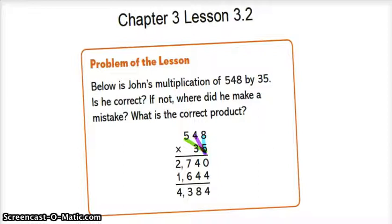Next we are going to multiply the 10's. 4 times 5 is 20, plus the 4 carryover, so that is 24. Then we're going to multiply 5 times 5. 5 times 5 is 25, plus the 4 carryover makes it 27.